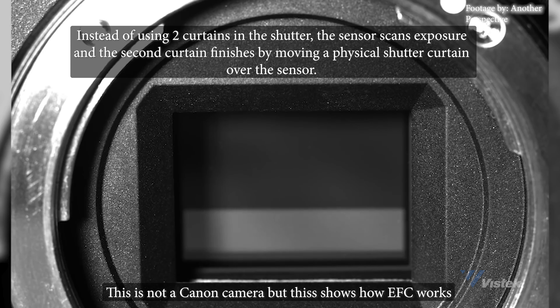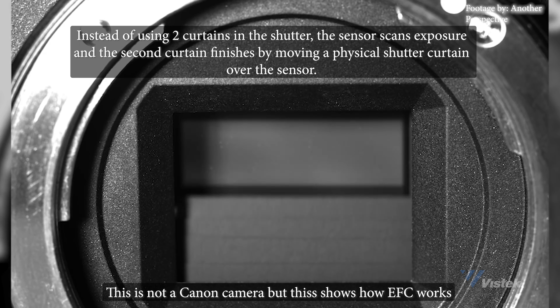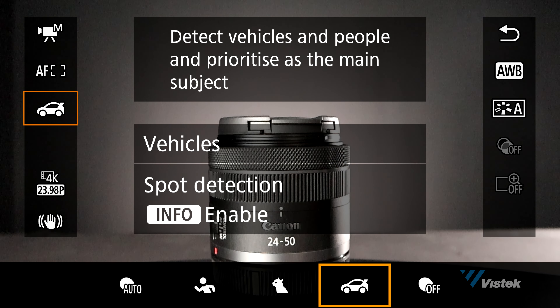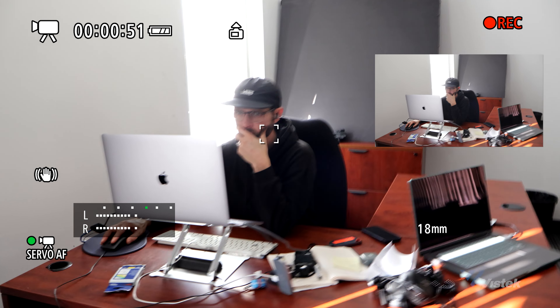Here are some of the feature highlights. It has Dual Pixel CMOS AF2, which can cover up to 100% horizontal and vertical of the sensor area with up to 651 zones. It has continuous shooting speed up to 12 fps in electronic first curtain mode and up to 15 fps in electronic shutter mode. It also has human eye, face, and head tracking, in addition to animal and vehicle tracking, although the vehicle tracking is more based around motorsport vehicles.